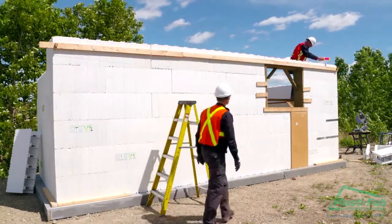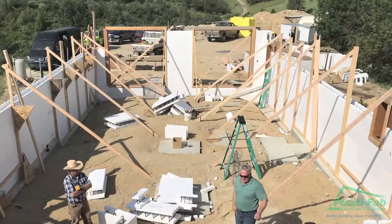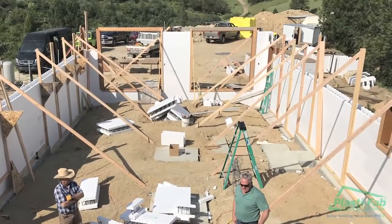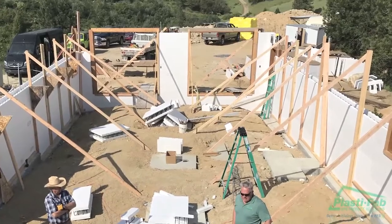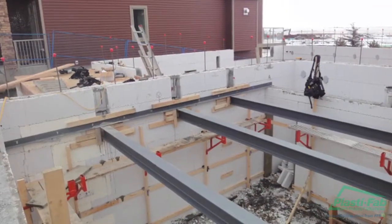Adjust the turnbuckles accordingly. If the building is continuing beyond the basement level using the Advantage ICF system, protect the interlock from damage by covering it with tape. Any beam pockets, sleeves or inserts should be installed once the top course has been laid.